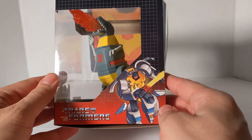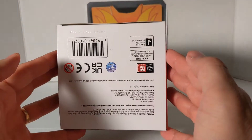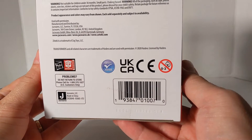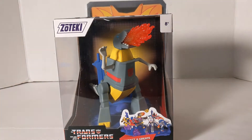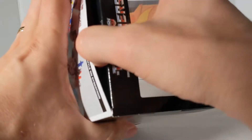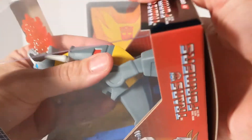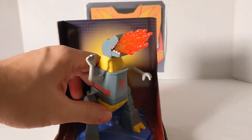There's Grimlock in his robot mode. The top is just a clear window. If you guys want the UPC to scan this guy and find out, there you go. So now let's get this guy out of the package and see what we've got. Now that I've got the tape cut off on all three sides, we're going to pull this guy out. Let's see. There we go.